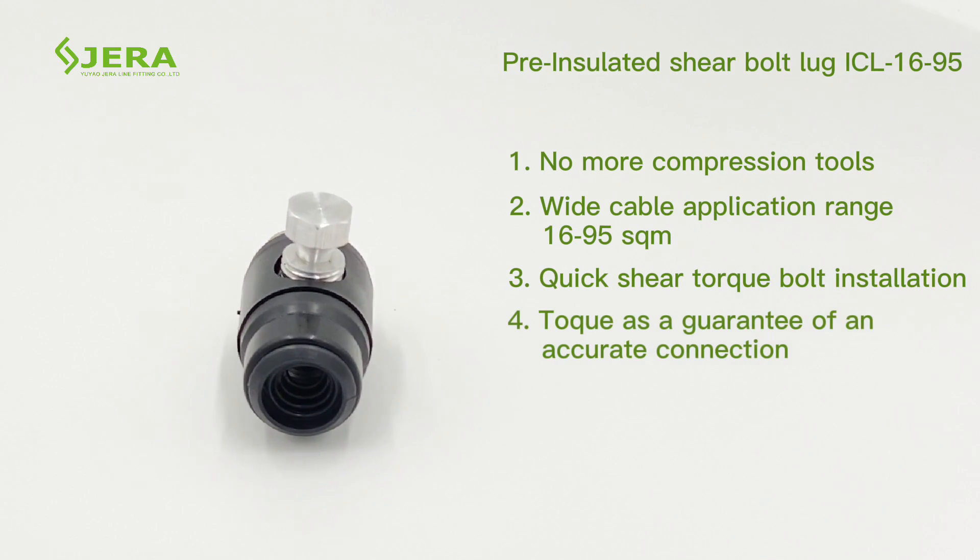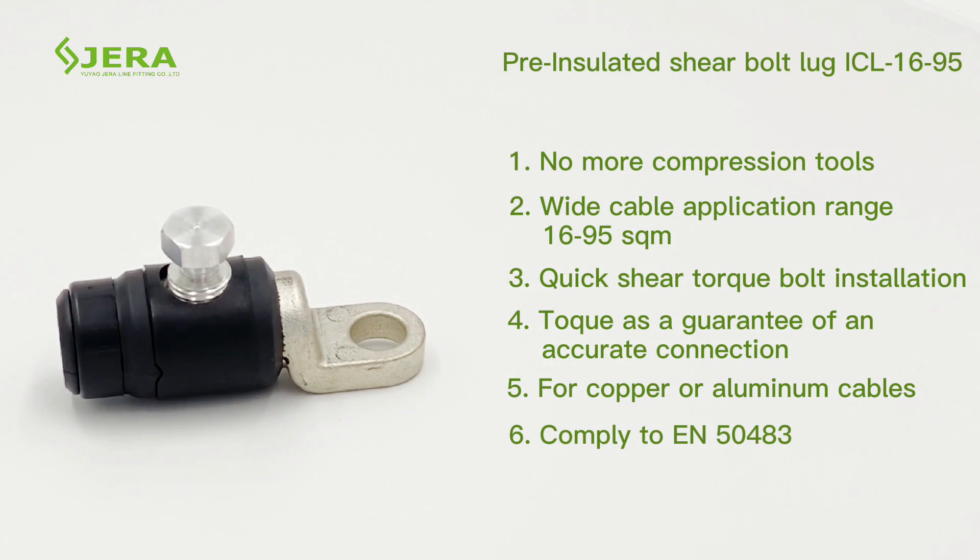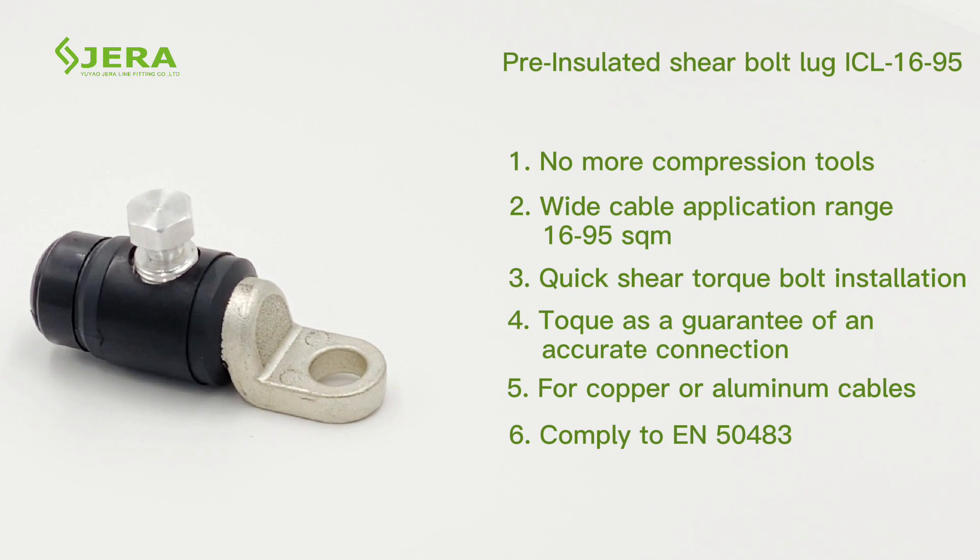The lug provides an exact torque value for stable electrical contact and is suitable for both copper and aluminum cables. It is third-party laboratory type tested.